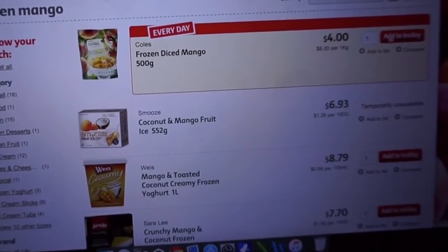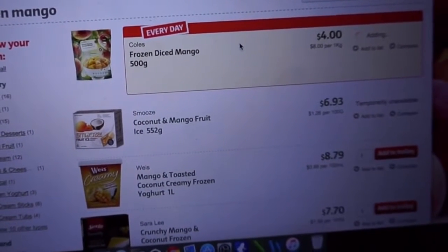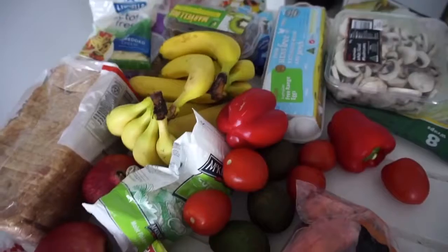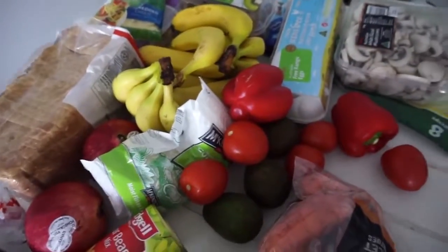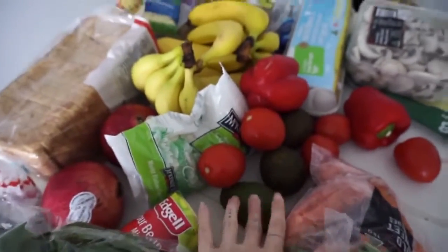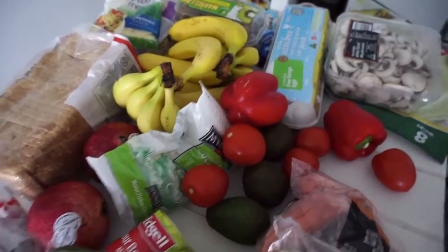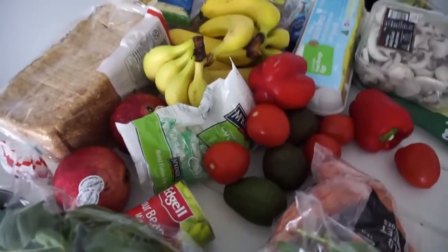I love this frozen mango — that's what I want. Okay, so groceries just arrived: spinach, sweet potatoes, tomatoes, avocados, capsicum, bananas, all of that sort of stuff. I've got to actually make the food now.